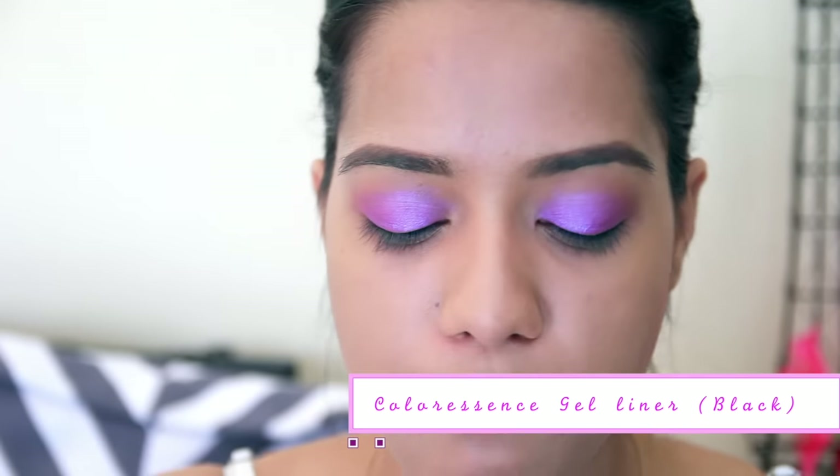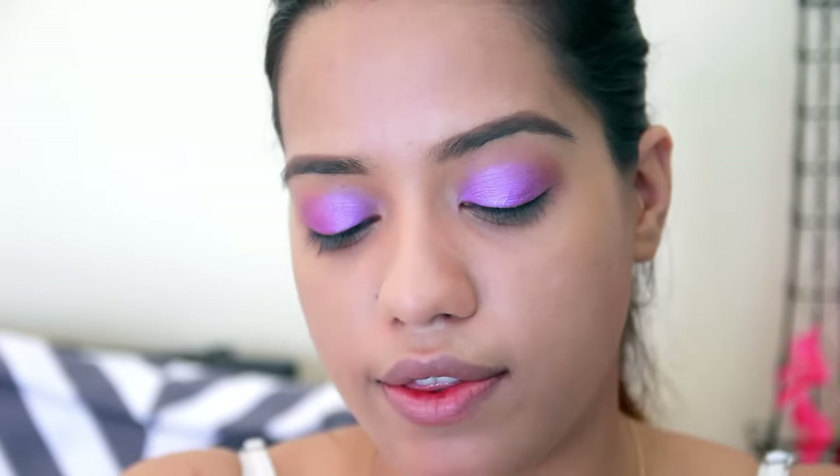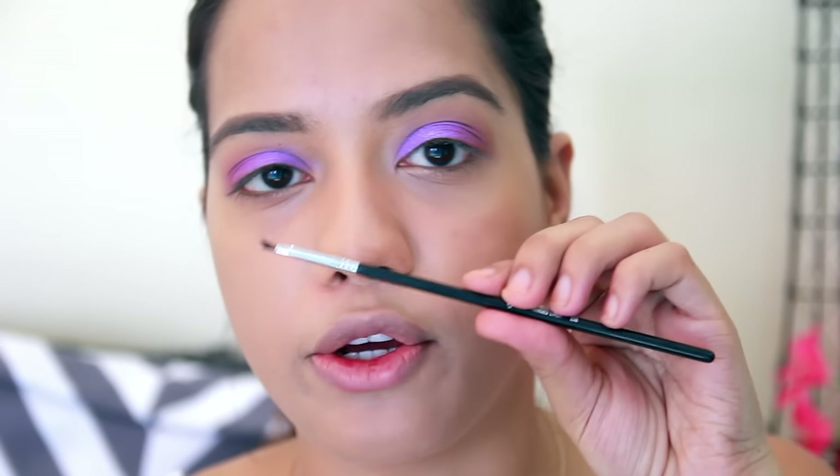Now I'm going to draw a winged liner on my eyelids. I'm using the Essence gel liner — it's a matte black gel liner — and I'm using an angled brush, which is the Sigma winged liner brush.